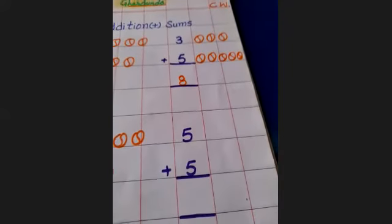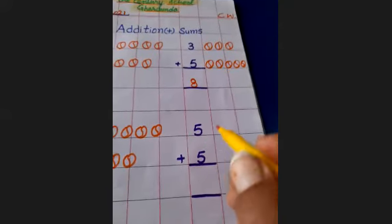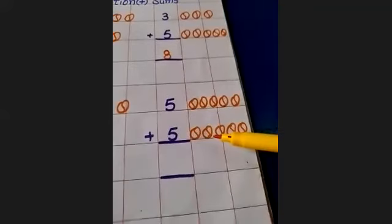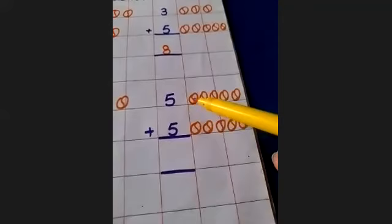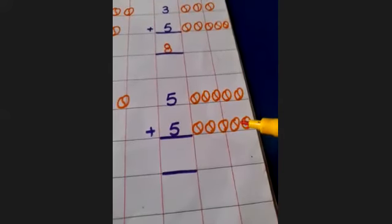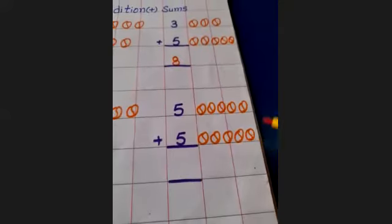Next number is five. Your mama has given you five balls: one, two, three, four, five. Mama has given you five and your papa has also given you five. Then how many balls do you have altogether? Count: one, two, three, four, five, six, seven, eight, nine, ten. How many balls? Ten.